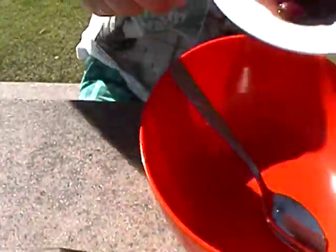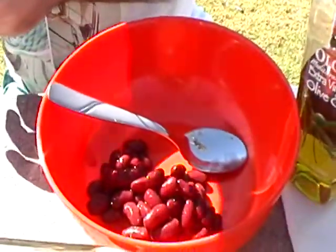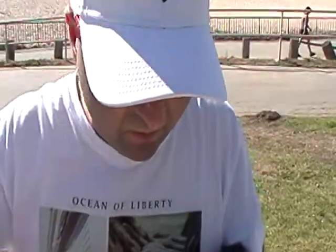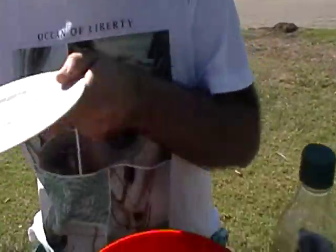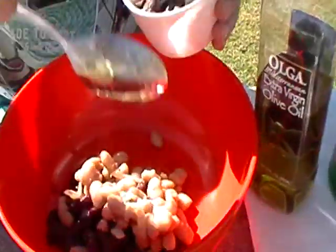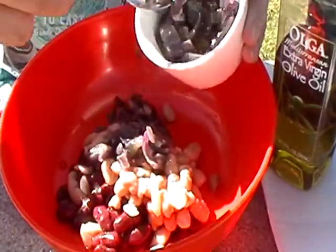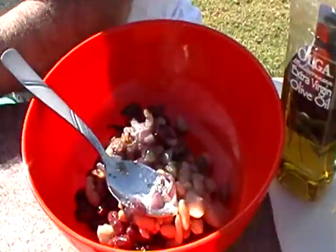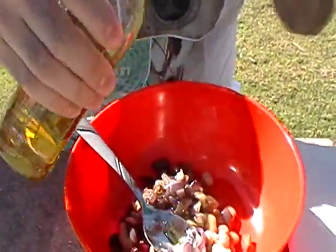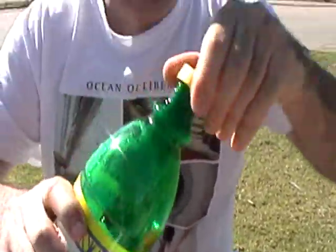First you can put the red kidney beans inside the bowl, then you can put the white beans inside the bowl. Put half of the fried onions inside the bowl, then put olive oil inside the bowl, and put the lemon juice inside the bowl.